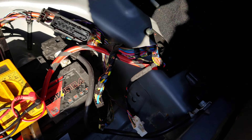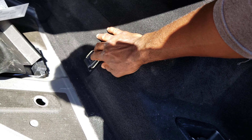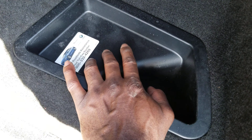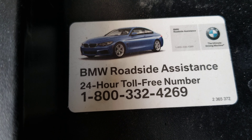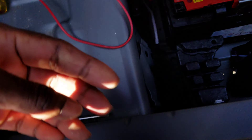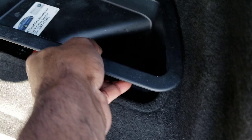The rear distribution box is beneath this covering right here. For people who want the phone number for BMW roadside assist, it is 1-800-332-4269. You take a flat screwdriver, fork it under here on the side, then work it to get this cover up. Pop that up and take it out of the way.